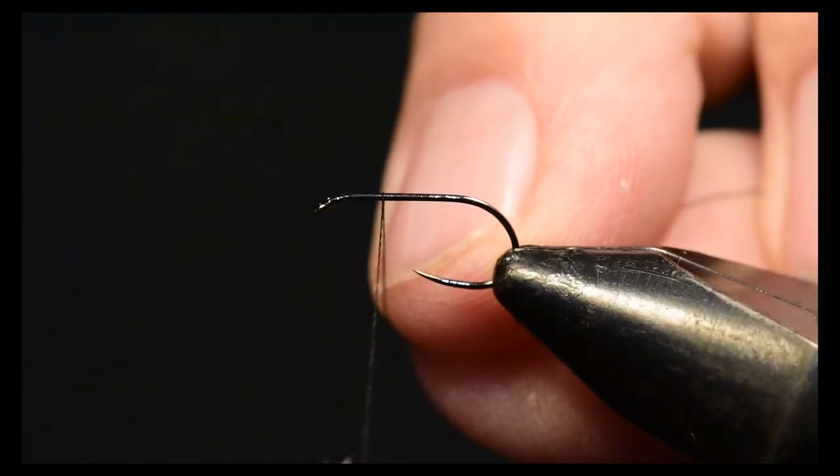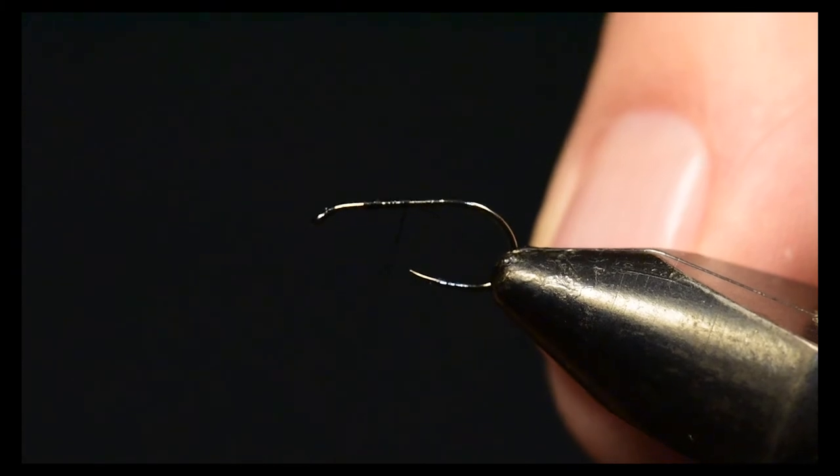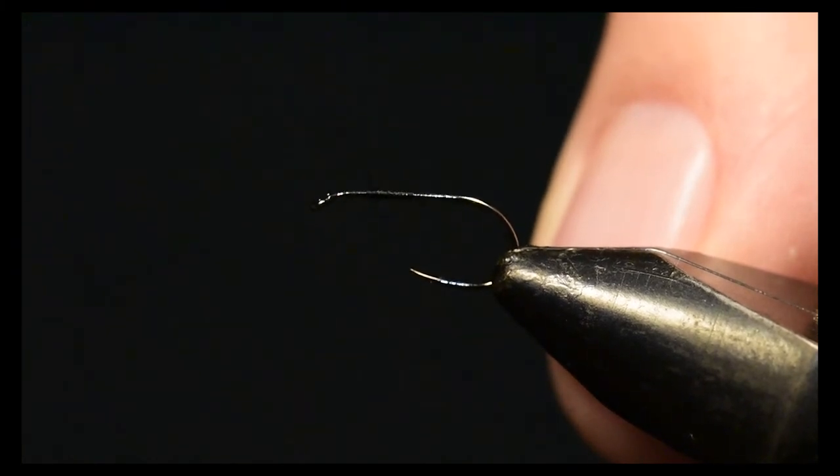Let's get started tying the Wally Wing Calibatus. I'm going to start my thread right at the two-thirds point of the hook where I'm going to tie the wing on.